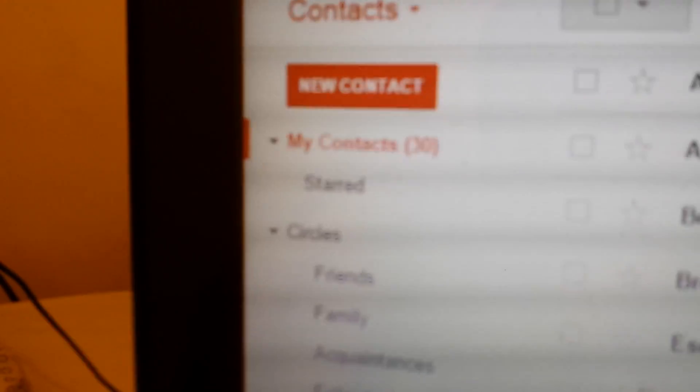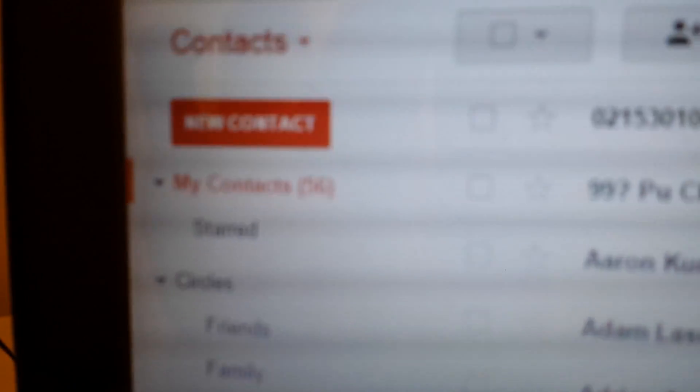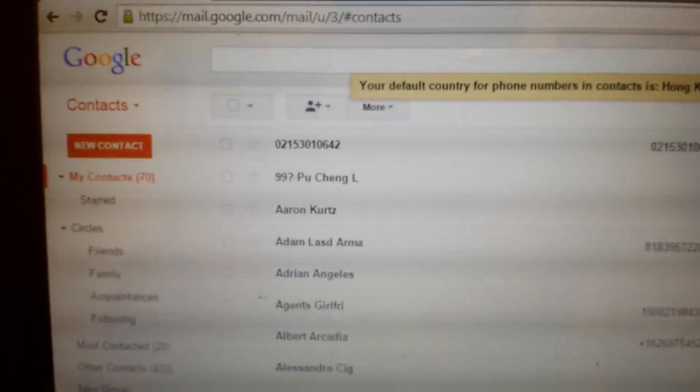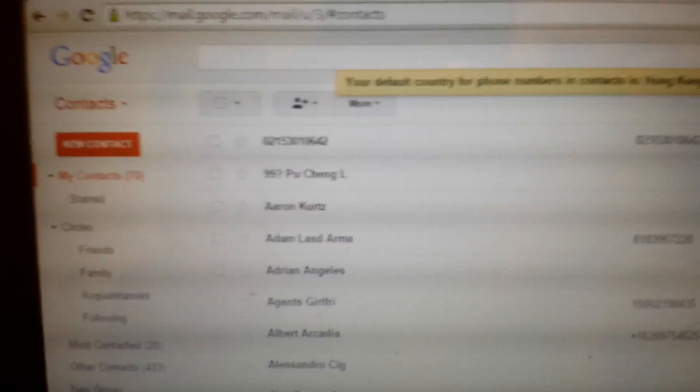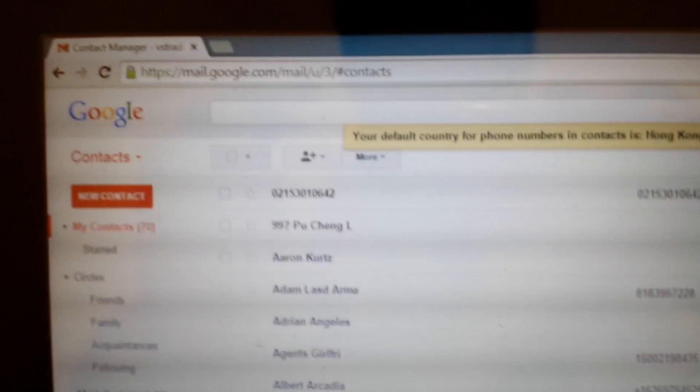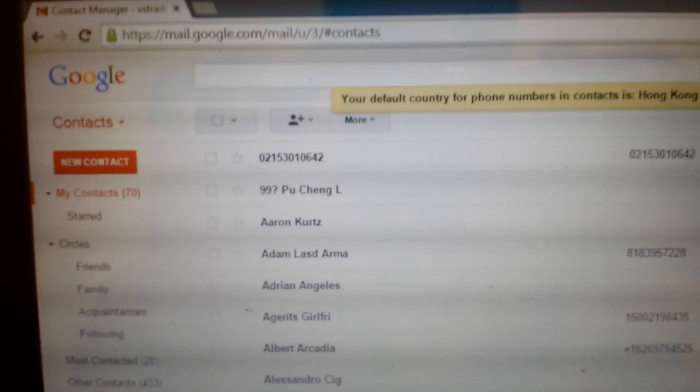Now you can see it's moving — I've got 30 contacts in here so far. Now it's 42, now it's on 56, and it's on 70 now. It's going to keep going until it hits all of my 223 contacts. If you guys have questions or anything, comment below. If you guys subscribe, that'd be great. Thanks and have a good day.